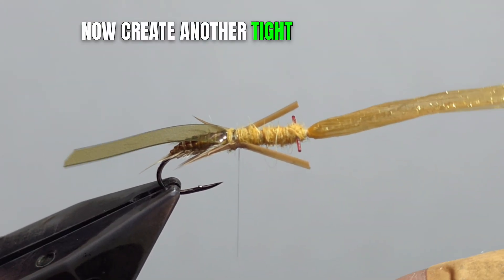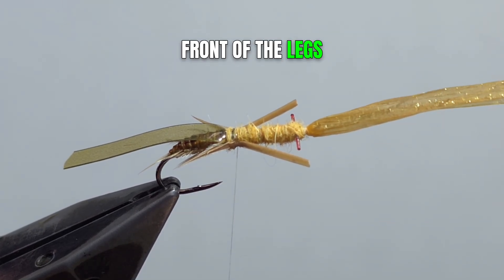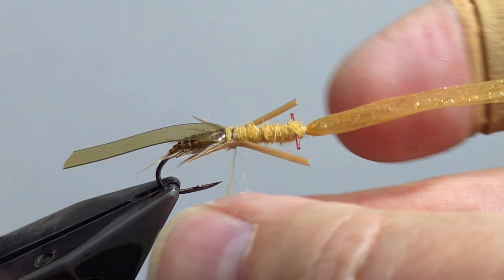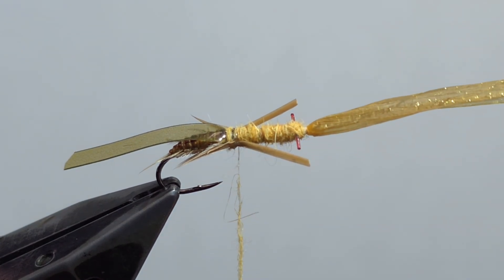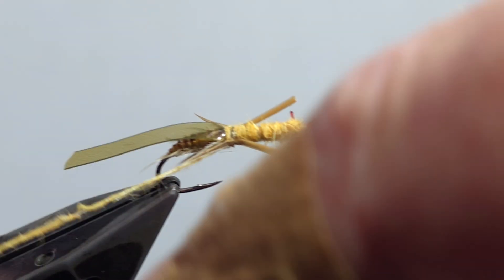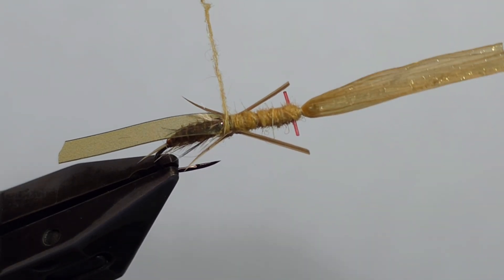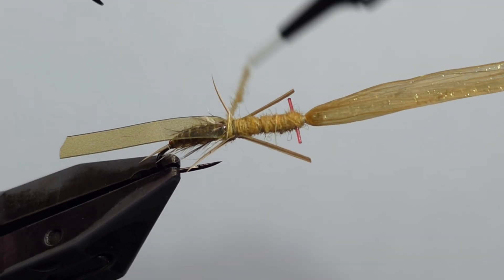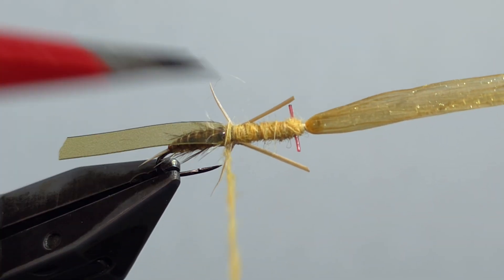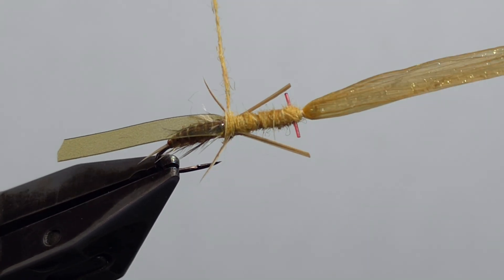Now create another tight dubbing noodle and fill in the space behind and in front of the legs. Take a dollop of super glue.